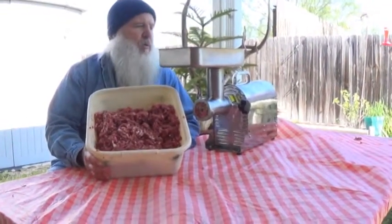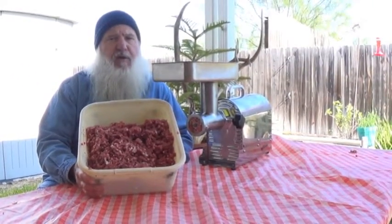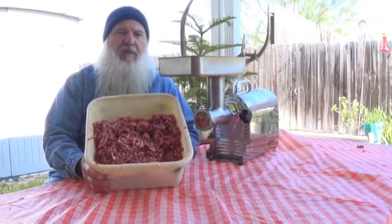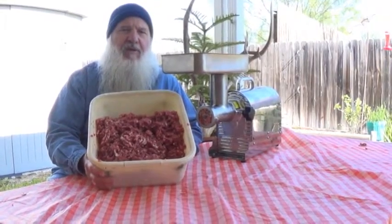I tell you what, I don't want to get my beard around that thing because it grinds meat as fast as you can stuff it in that hole. Really, really good product. Get on down here and you can help me seal this stuff up with your fancy vacuum sealer. Talk to y'all later about it.